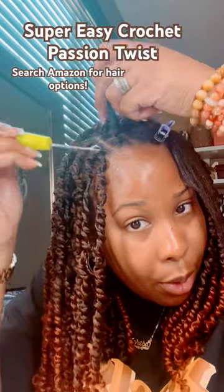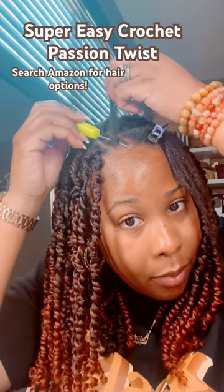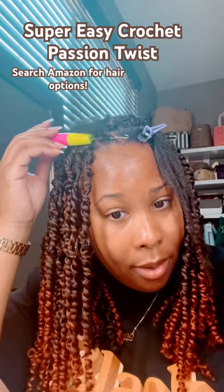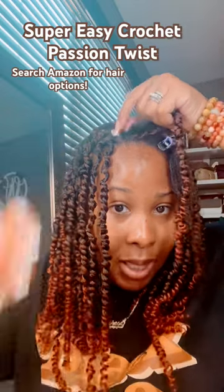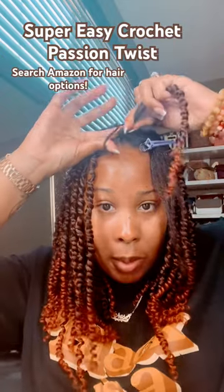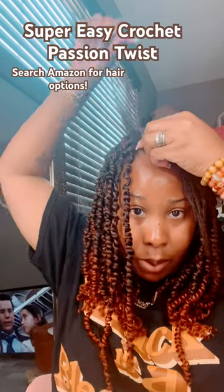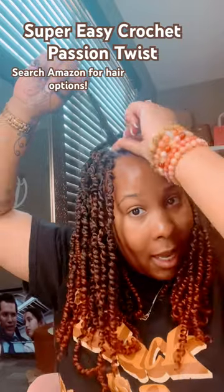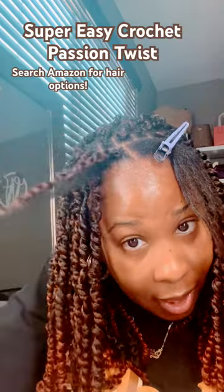I'm going to take my crochet needle, make sure that it's closed, and insert it. Then I'm going to open it back up — which is already open — attach the hair, close the latch, pull it back through, open the latch, put my finger through that little hole, slide my hair and the synthetic hair through that loop, and pull it a little bit just to make sure it's nice and tight and as close as possible to my scalp.